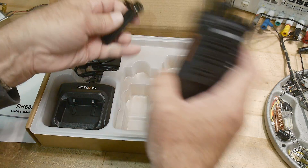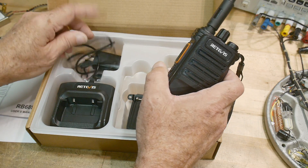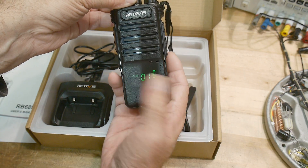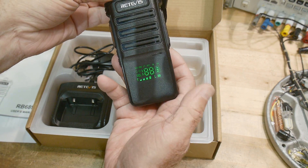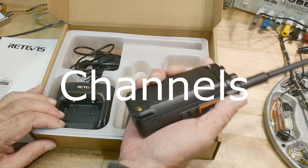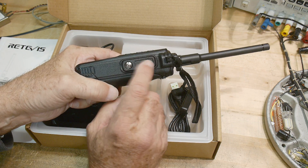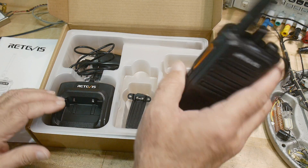It comes with the normal stuff — the charging cord for the Bluetooth dongle, a drop-in charger. It comes complete. The display is through the plastic, which is kind of cool, so it's nice and sealed and rugged. It's got 16 channels. It is a programmable unit — you take the side off and can program it with the earphone/microphone type jack, similar to how Baofeng does it.